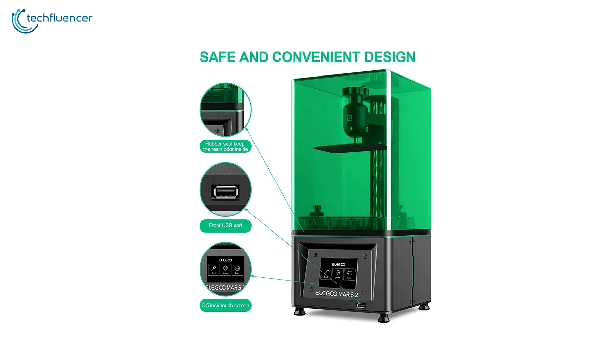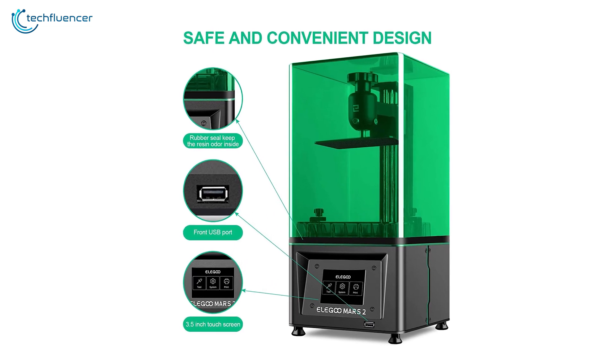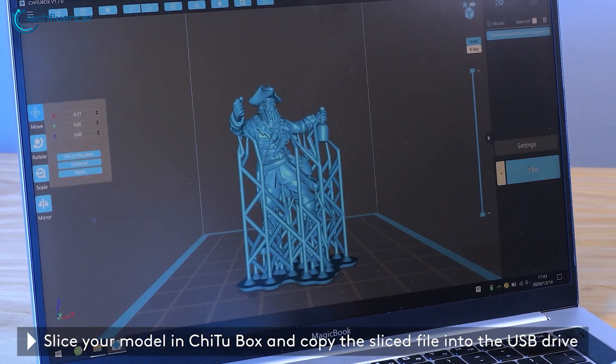The anti-slip hexagon screws ensure stable and longer leveling while the oxidation process of this printer provides stronger adhesion so that the model doesn't fall off. At this price range, the Elegoo Mars 2 is a remarkable 3D printer that is perfect for beginners who are considering hopping into 3D printing.